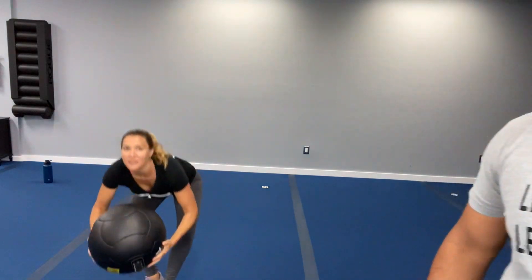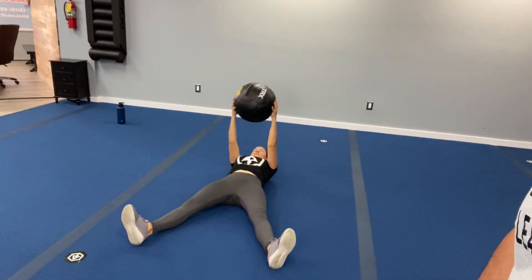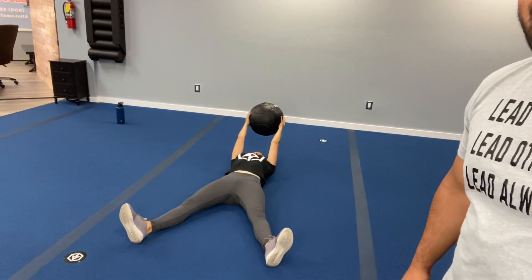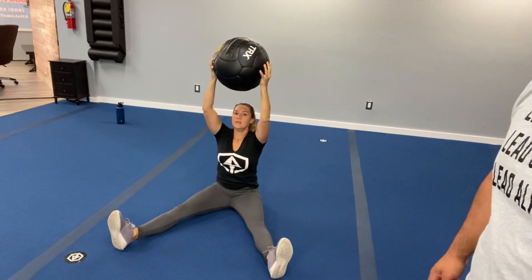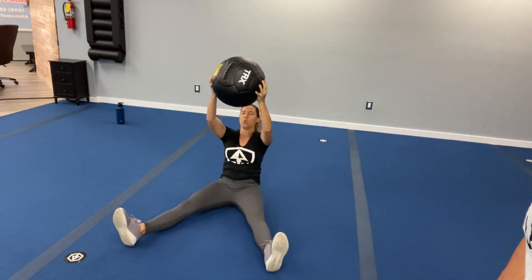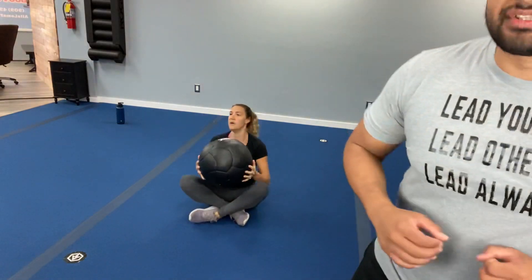Exercise 2: we are doing a medicine ball starfish sit-up. So we're going to lay down, legs should be nice and straight. You're doing the sit-up nice and high — just like that. That is exercise number two. Remember, focus on the explosion coming up and take your time coming down. Let's switch to some side-to-side punches for that warm-up.